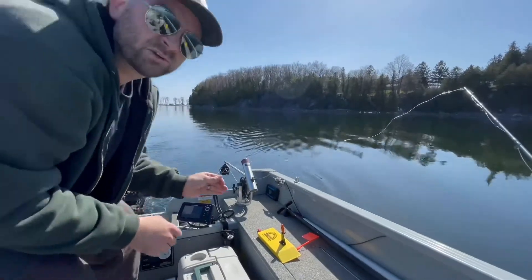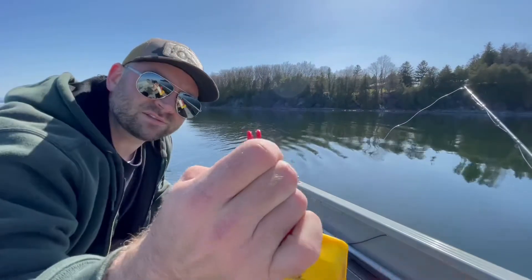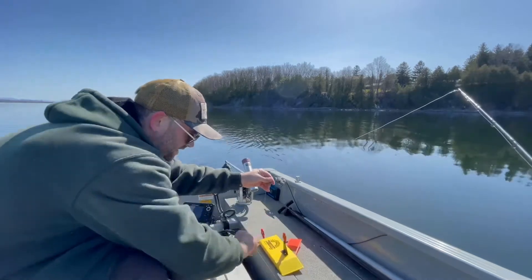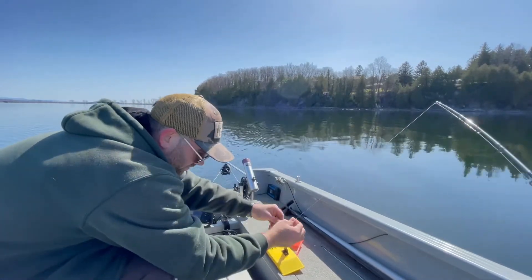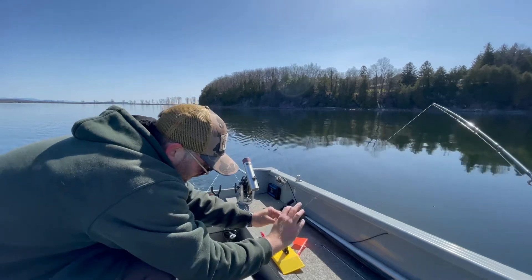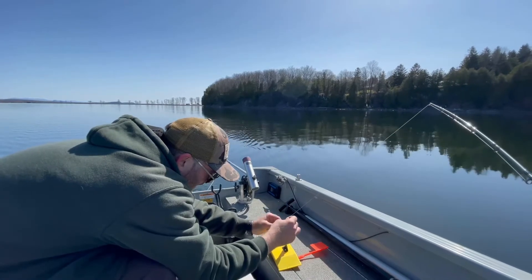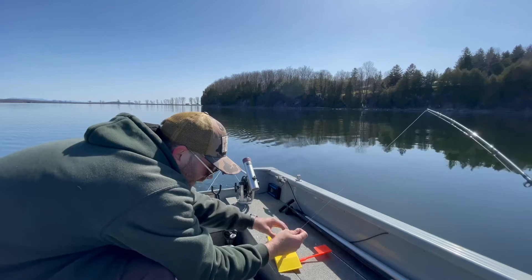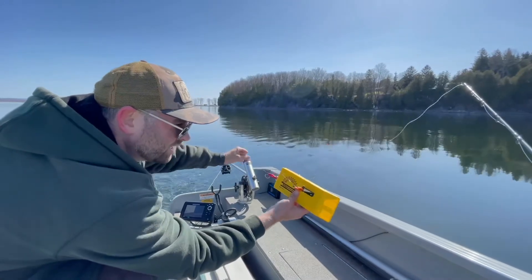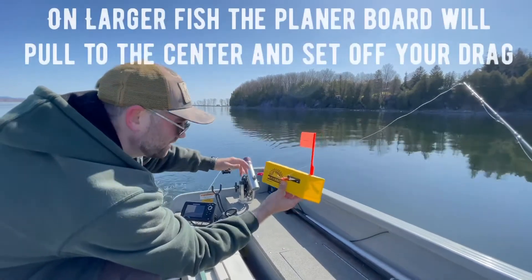I've got about 125 feet of line out. You've got a back clip here, so I'm going to hook that on. You can see there's a little peg — you want to make sure that your line gets behind that so you don't lose your planer board. Then you want to put a little bit of slack in the line and I'll show you why. I like to wrap it. The reason for this slack is that when I get a bite, that's going to tell me I've got a fish on — when the flag's down, that's my bite indicator.